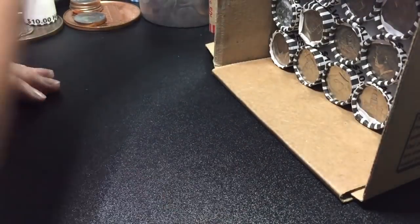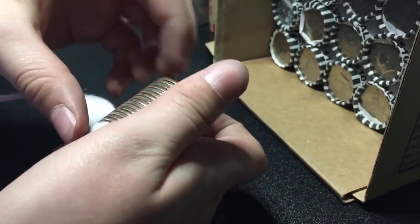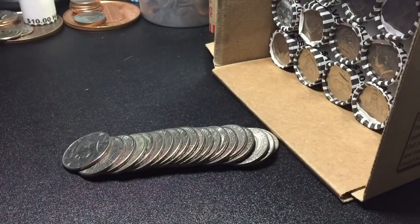Let's see the next roll live, because why not? Nothing in this roll. We'll keep going.